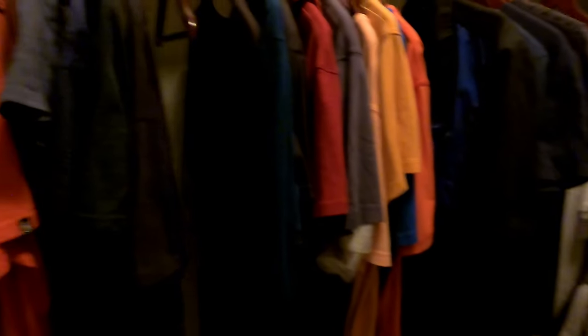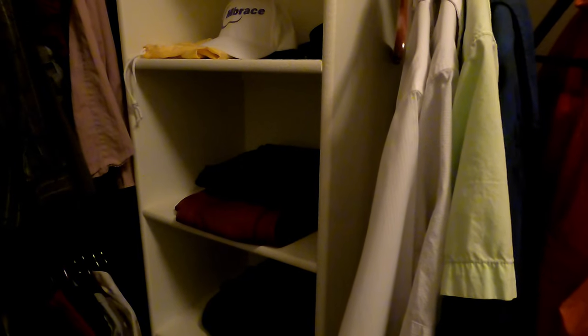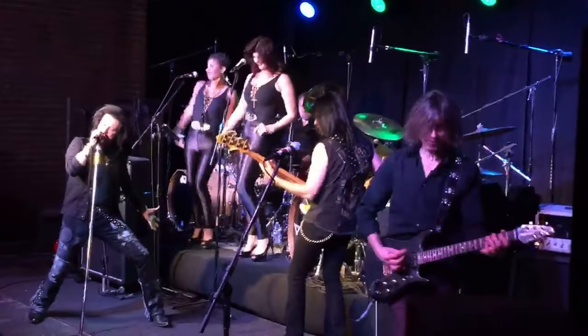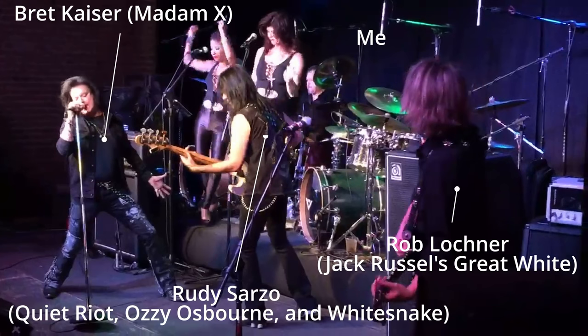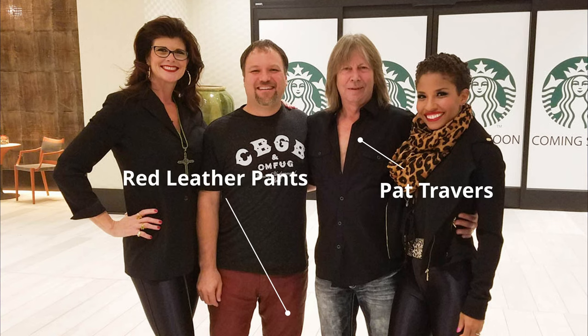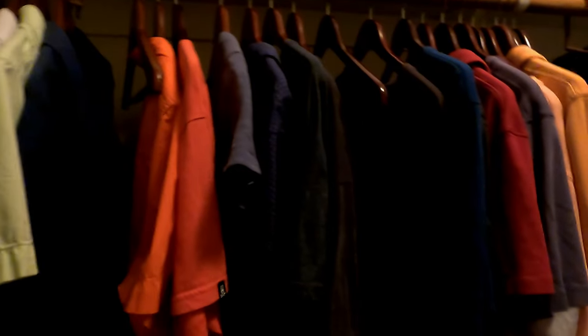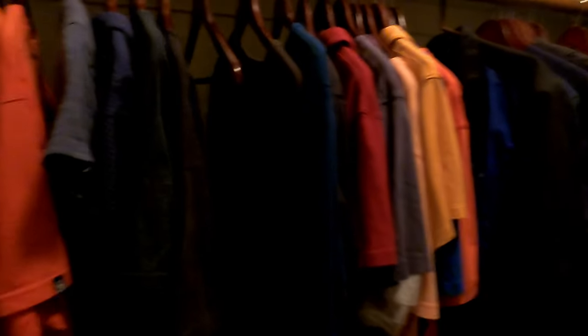Now I'm in a different closet, about three times bigger than the last one, stuffed with clothes. As you can hear in here, since there is so much wall space, there are actually more direct reflections. You'd think with more clothes it would close things down, but now that it's a bigger space we're still getting too many direct reflections.